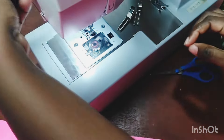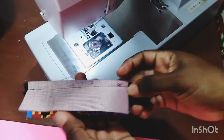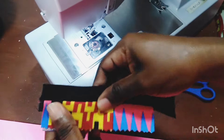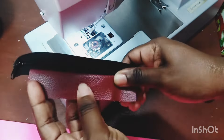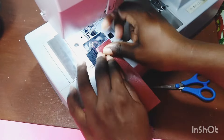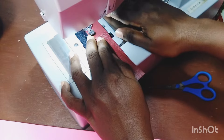Make sure to back stitch at the beginning and the end. Pull the two fabric pieces away from the zip as shown and top stitch close to the zipper. Do not sew over the zipper teeth. Use a one-quarter inch seam allowance.